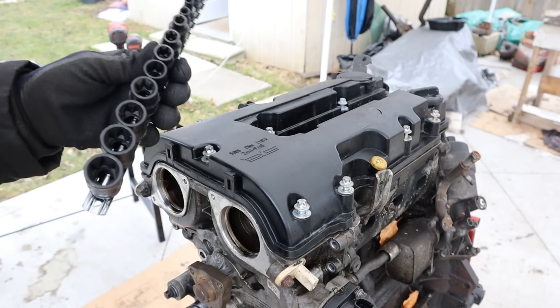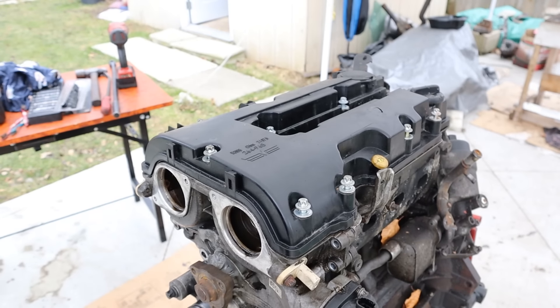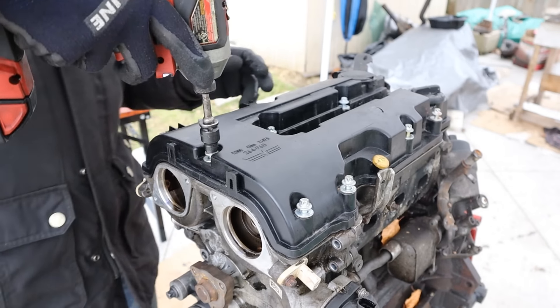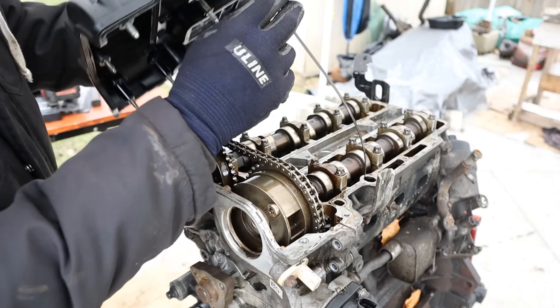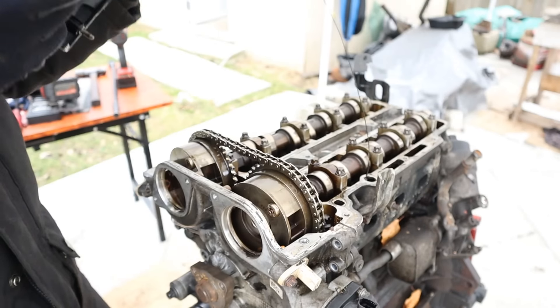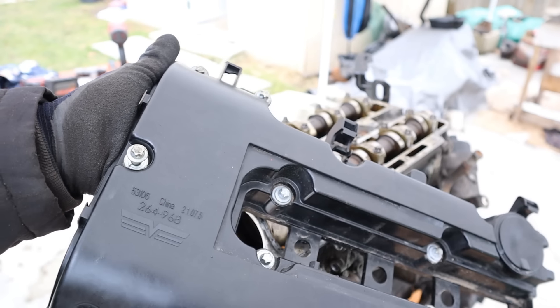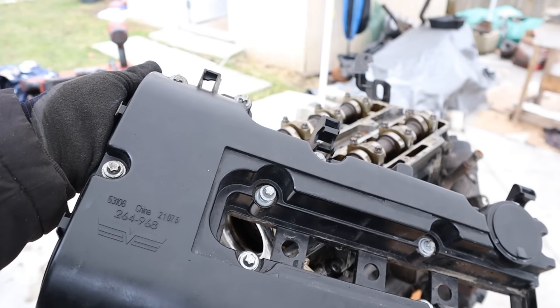Looks like they're pulling a BMW here. My favorite socket set for this teardown is going to be the E-Torx. Looks like we're missing the cam bolts over here and the valve cover's been off already. That's the oil dipstick — looks like the handle broke off. Also looks like the plastic valve cover's already cracked. You can see this is a Dorman unit made in China. These probably fail so often that it was worth it for manufacturers to make aftermarket ones.